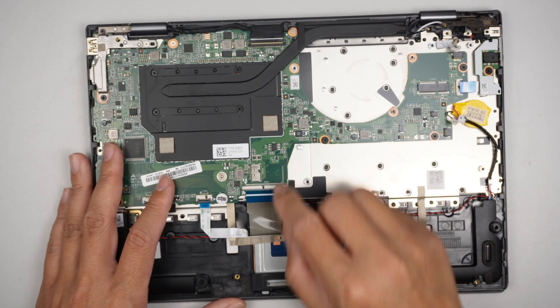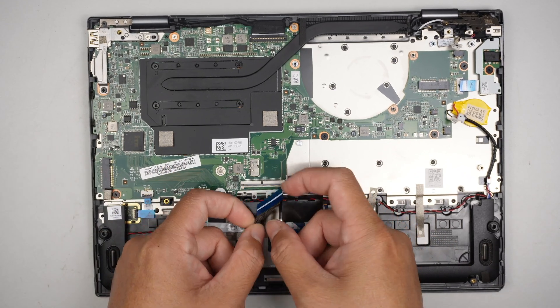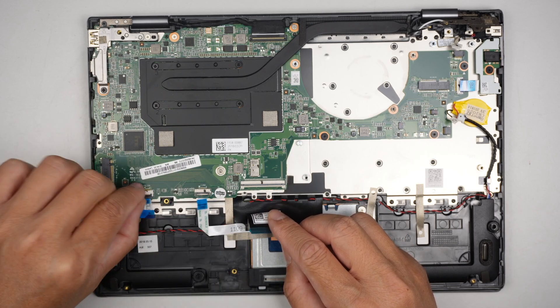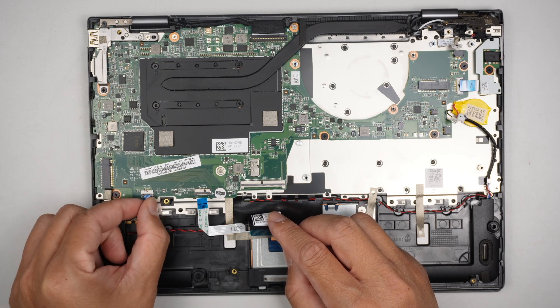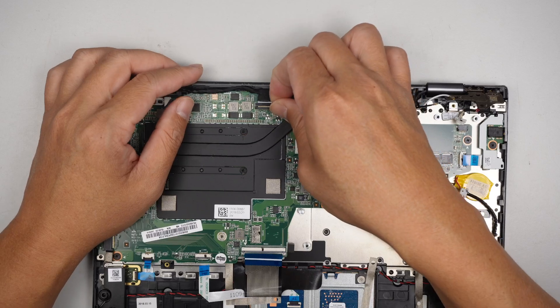This is for the keyboard — open up the little clip and slide the entire keyboard flex cable down. That connector is for the trackpad. That one is probably for the touch ID. And this one is for the LCD screen.